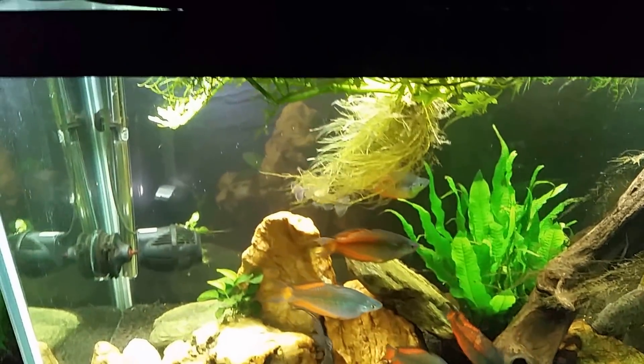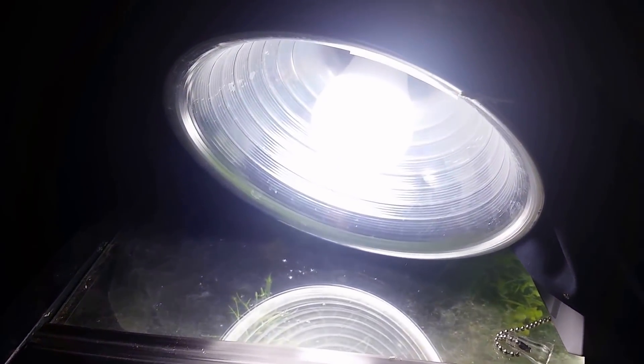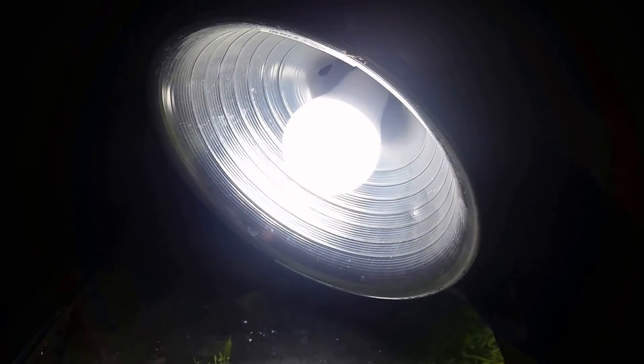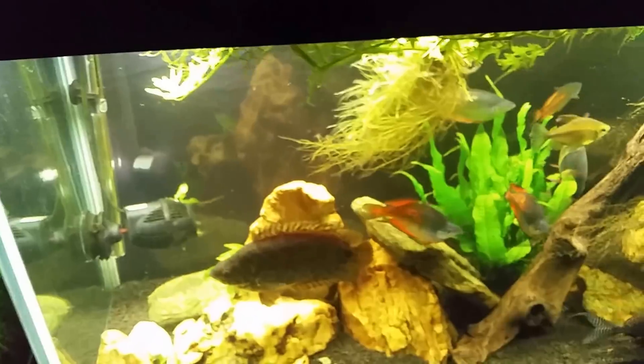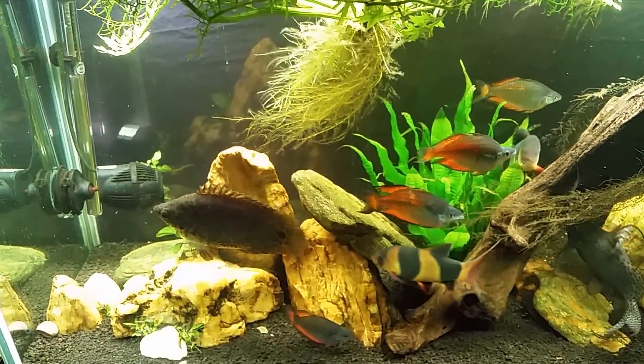I'm trying this plant even though I suspect it has higher light requirements, and I'm doing that because of the new LEDs I put in here. It's only 11 watts and I have one in both ends — the same little dome light. It just looks like a light bulb screwed in there, and that is an LED at 5000K.